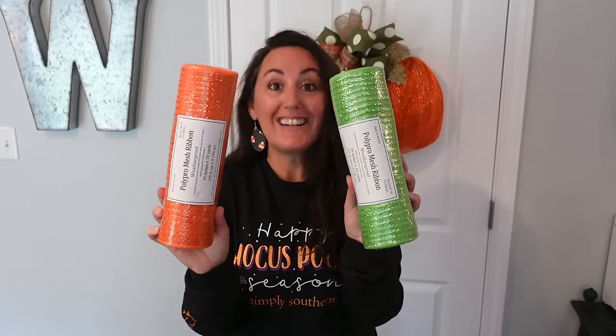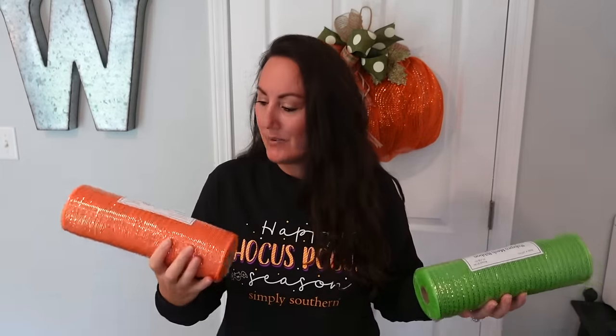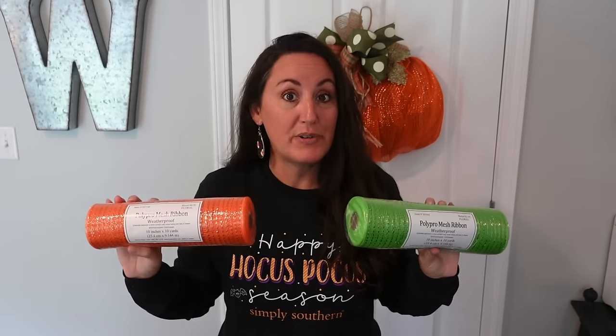I also got it in orange and a really pretty green color. These were $8.99 and $7.99 — they're the same thing, I'm not sure why one is more expensive. But I always buy it at 50% off.